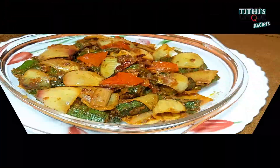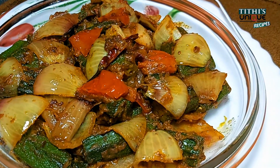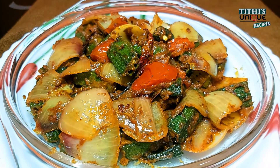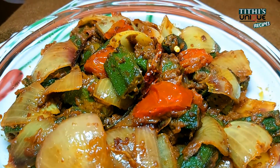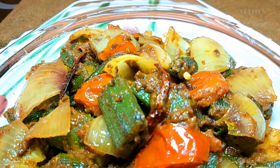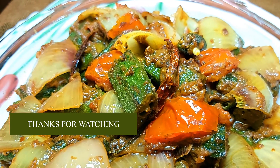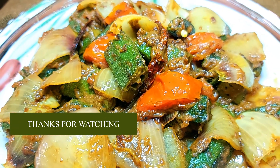You can make this recipe for lunch and also for children's tiffin. You can also make it for your family. I hope you will like this recipe. If you did, please do like it. If you haven't subscribed yet, please do subscribe to my channel. Thanks for watching.